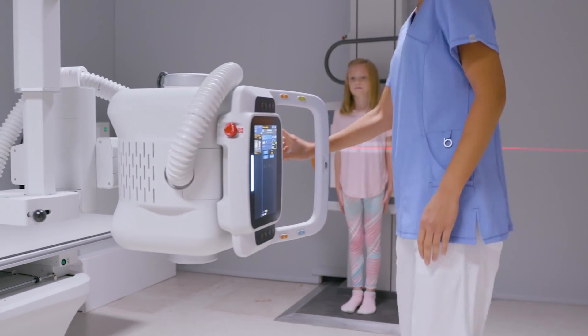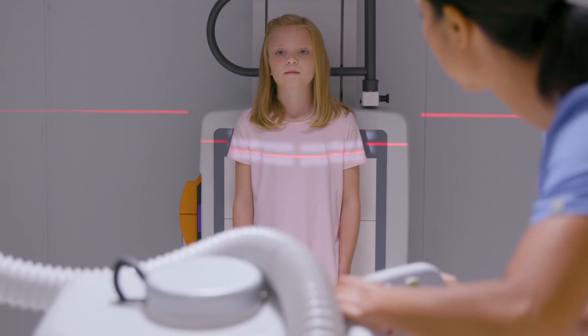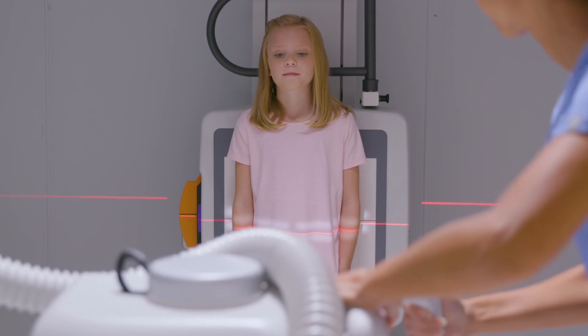Long length imaging captures a wide range of vertebral and long bone images with the patient in the upright or supine position. The system automatically aligns, captures, and stitches the images for fast and convenient imaging, enhancing patient care.